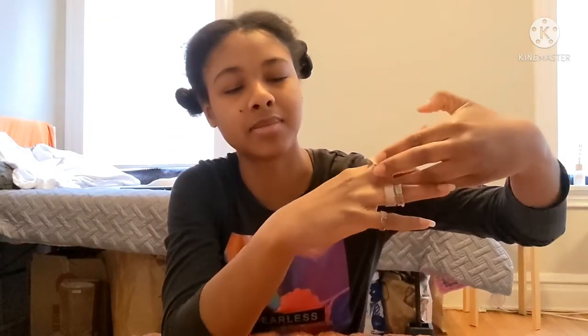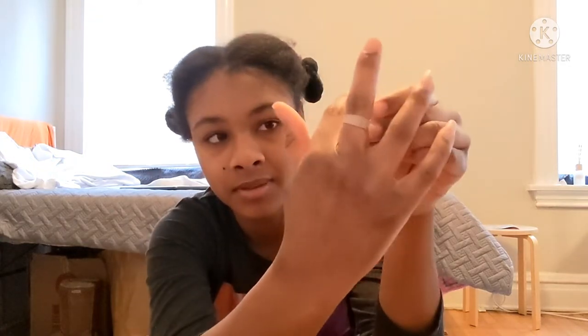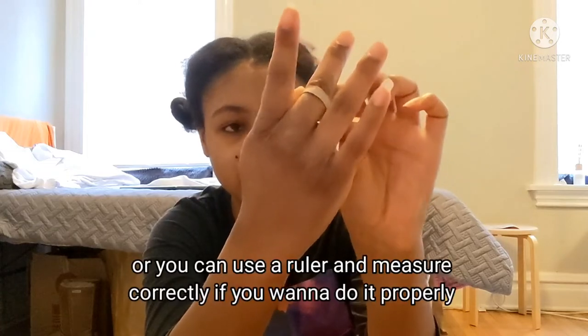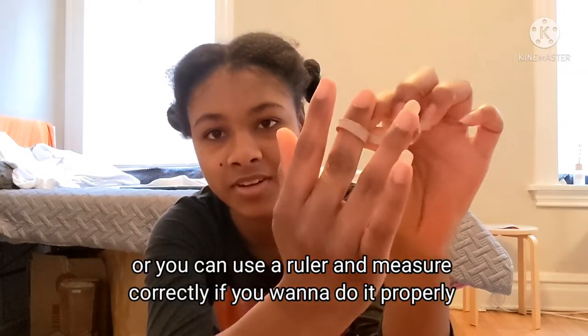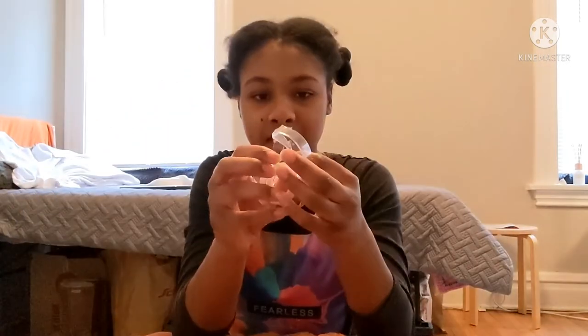I'm going to do one for my middle finger — I don't have one for my middle finger. So what you're going to do is measure around your finger, wrap it around, measure it right, and then make sure you can take it on and off so it doesn't get stuck. There we go, right there — that's gonna be good for me.